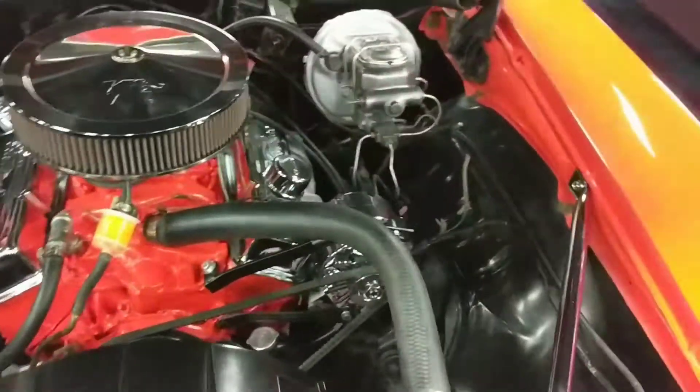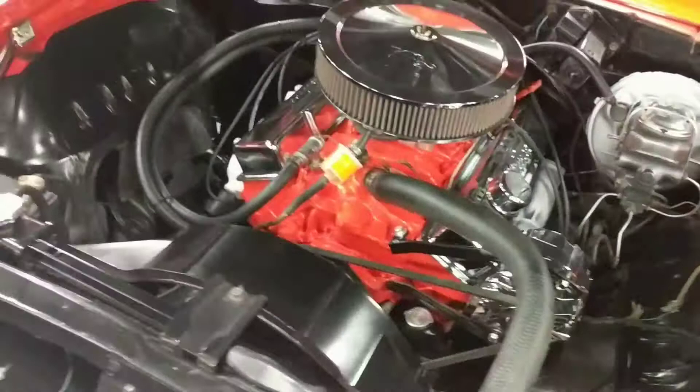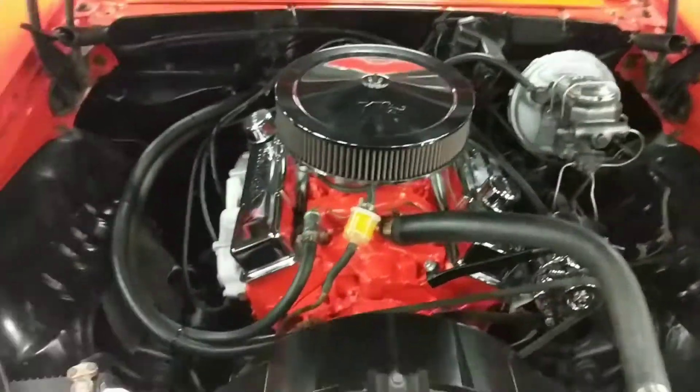As you can see, nice clean engine bay. Been dressed up with a little bit of chrome. Nice satin black, as GM intended the engine bay to be. We'll go ahead and close this hood so we can give it to you in full frame.